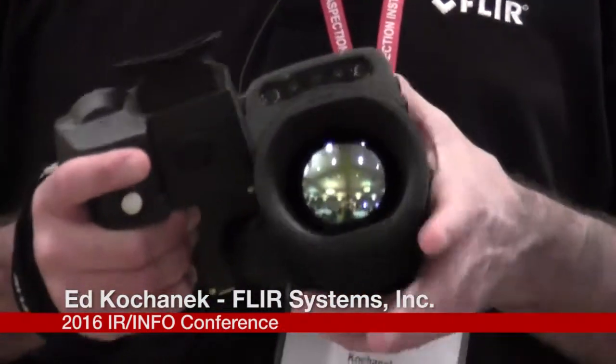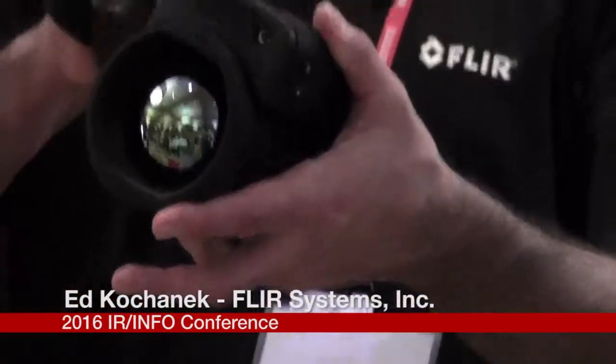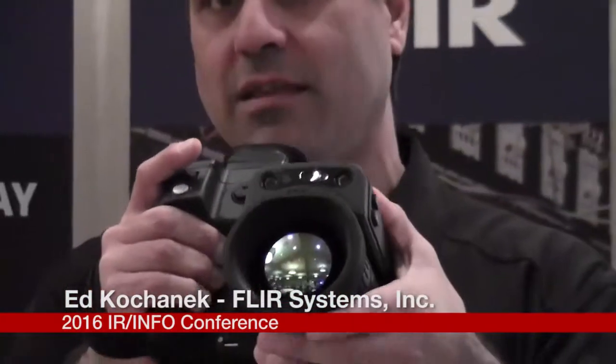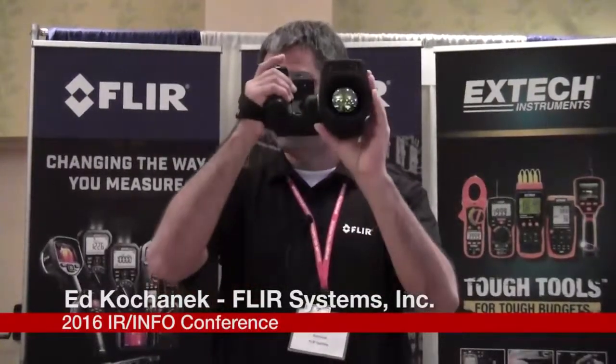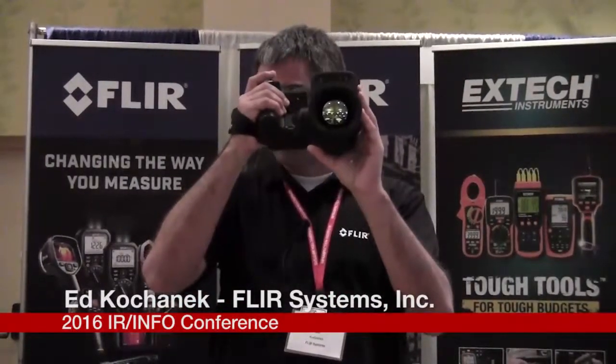The ergonomics of this camera are unmatched as well. I can rotate the camera optic — so if I need it to look up, I just hold the camera to my face and rotate the optic. You can also use this camera as binoculars in a very comfortable fashion.